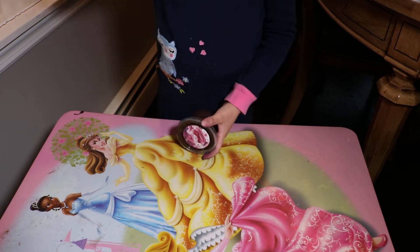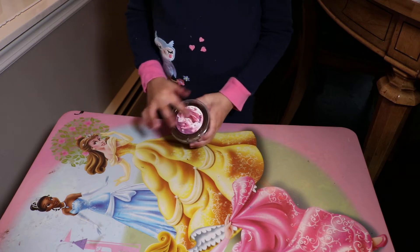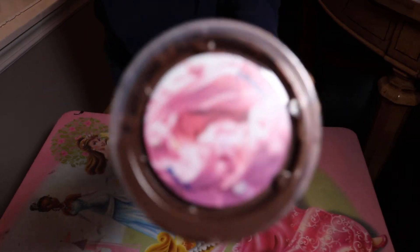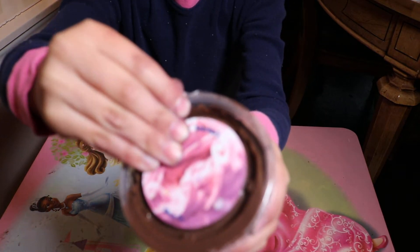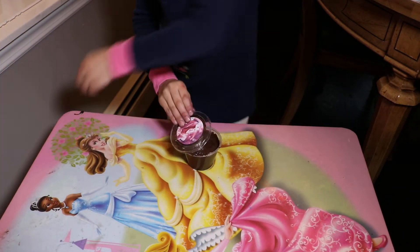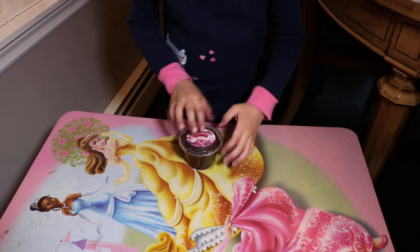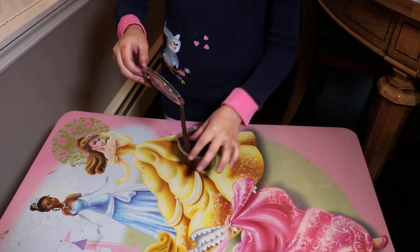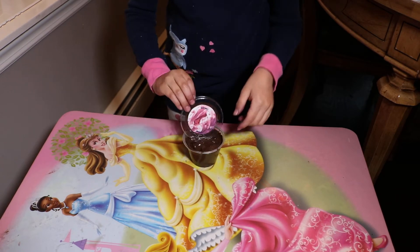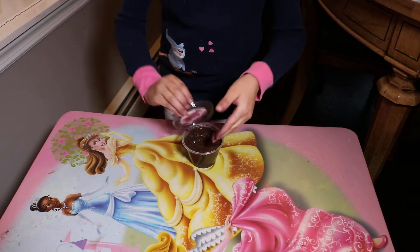I'm Sabrina and today I'm going to be showing you — in the last video I made a slime for my friend Abigail, but I tried to make it black and it turned out brown. Look, here it is. I'm not going to poke it because I'm giving it to my friend tomorrow — her birthday party is tomorrow and I'm giving it to her as a present. And today I'm going to be making her another slime for her birthday.